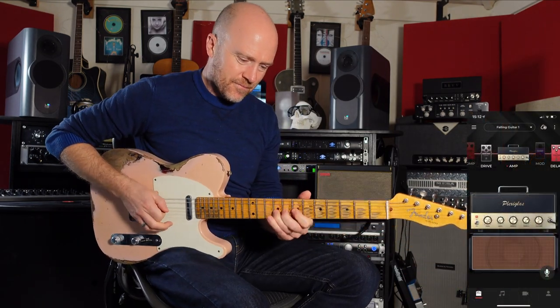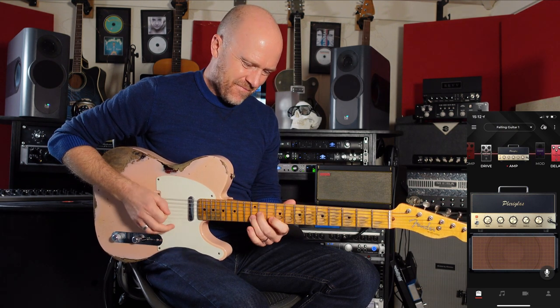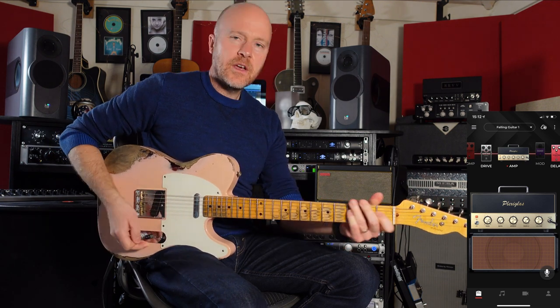The first guitar sound sounds like this. It's quite a heavy, fuzz sort of tone. There's not a lot of definition, but we want these sounds to be quite gnarly — that's why we're going for this particular sound. Let's go for the recording.